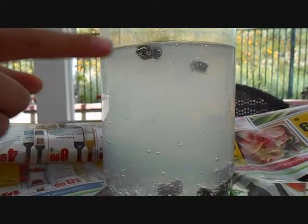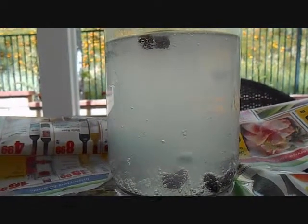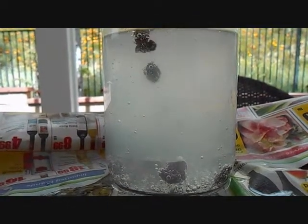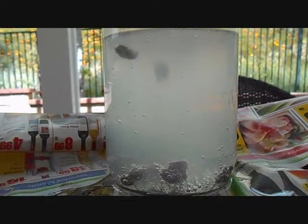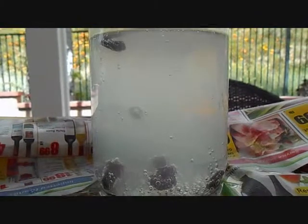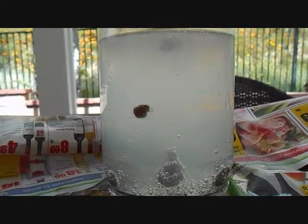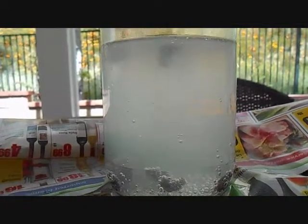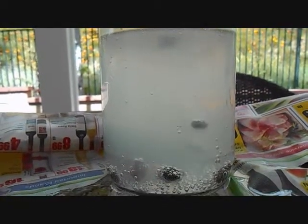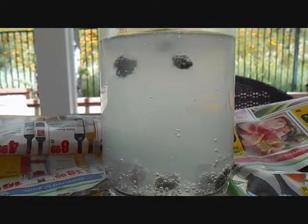This one right here isn't going down. It's floating up there. One more. Bubbles are gone. Come on. They look like raspberries now. Now there's a lot of them going up.